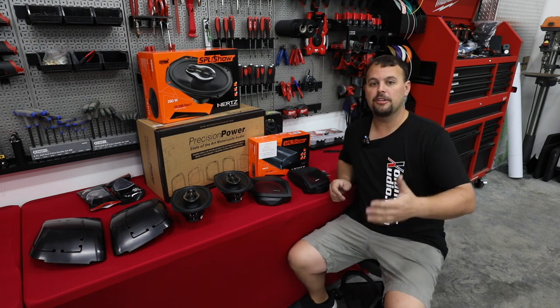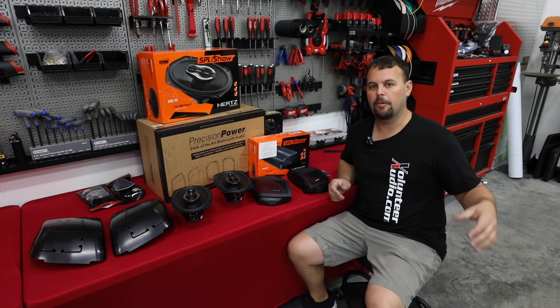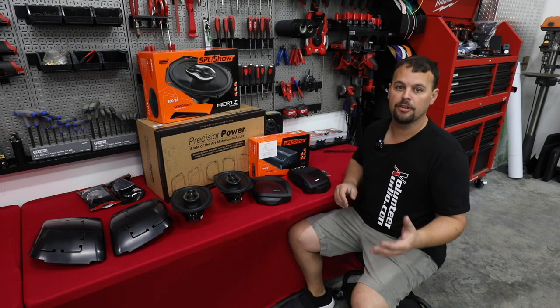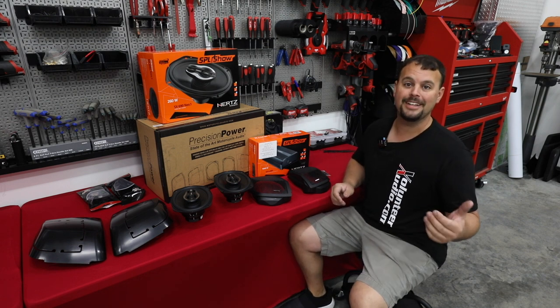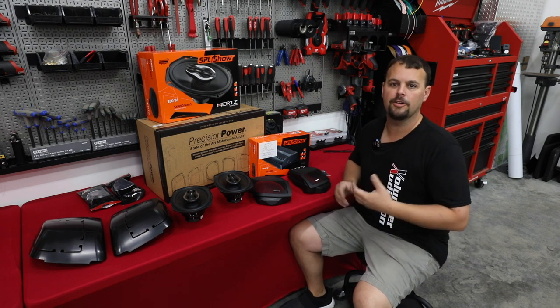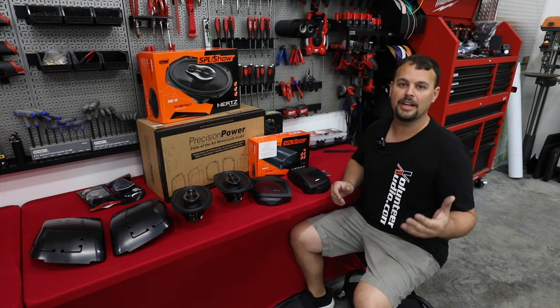This bike will also be used at our events. We'll be working the Hog Rally at Smoky Mountain Harley-Davidson, we'll be at Daytona in the spring, and many other events in the future. Hopefully you get to hear this in person, or come down to Volunteer Audio in Oliver Springs and I'll let you hear the bike in person.